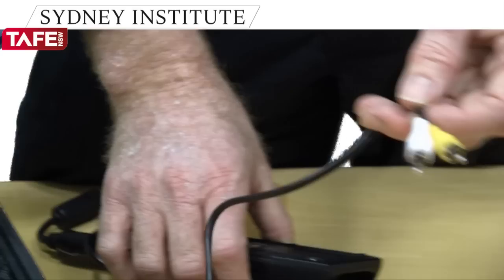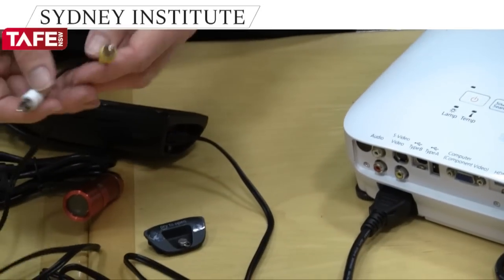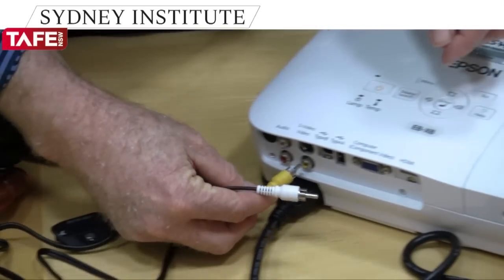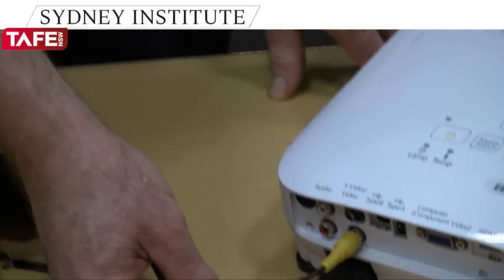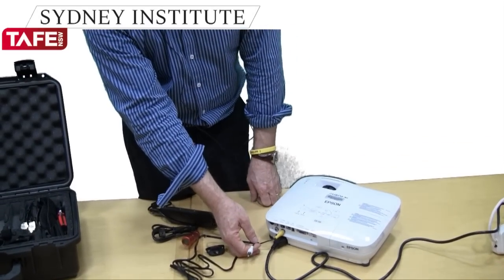At the other end you will use the yellow plug to plug into the yellow port on the back of the projector or on the smart board. And then of course you turn the projector on and Bob's your uncle. And that's how to connect a point of view camera to a projecting device so that participants or students can see a small area being demonstrated on a larger screen.